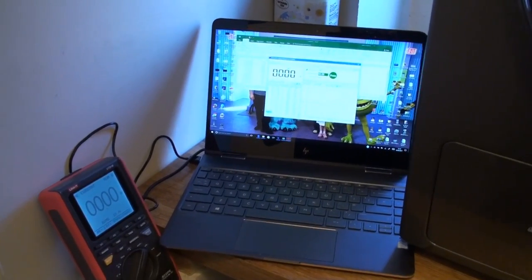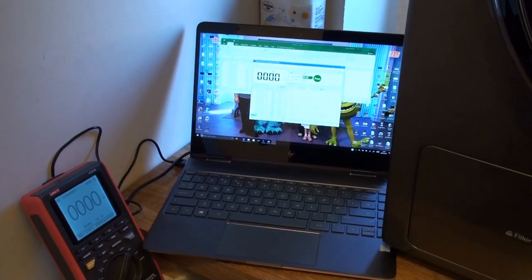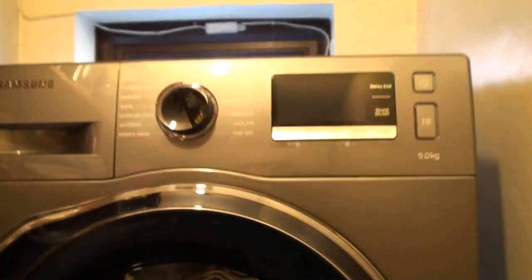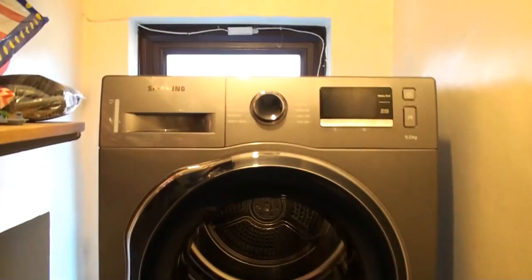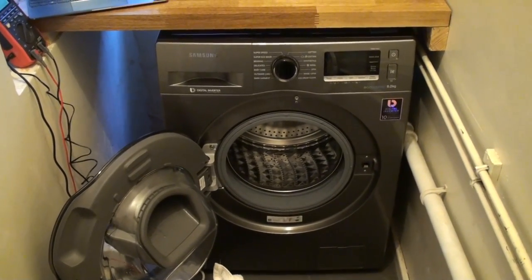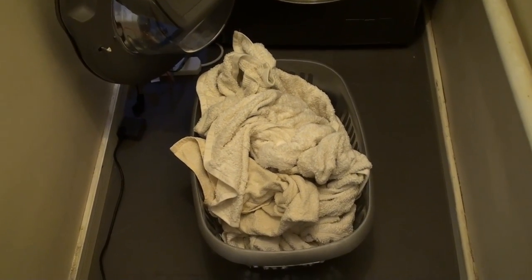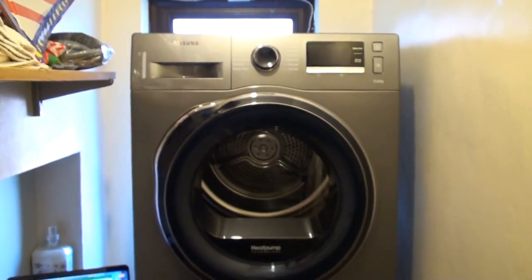This is the rig I'm going to be using to check the power consumption. I'll be monitoring the voltage and current and calculating the power every second that the tumble dryer is in use. You can see this is a Samsung heat pump tumble dryer — it's a nine kilogram version. We've washed five towels and they've all been spun at exactly the same speed, 1400 rpm, and this load is going to go in there and we're going to see how it performs.